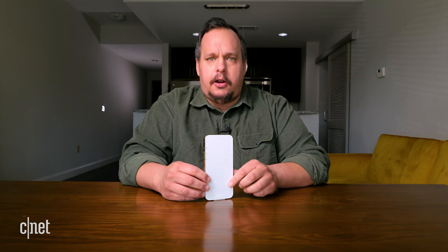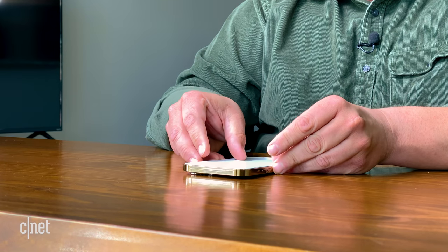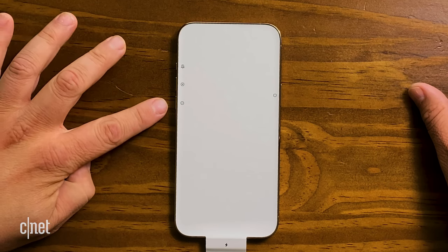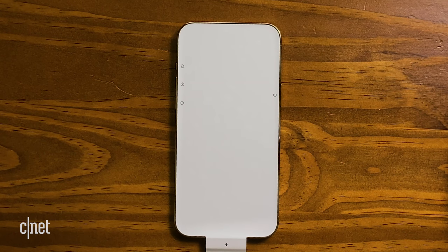This paper has been on all the iPhones this year that come out of the box. What's cool about this paper is it has little indicators of what the buttons do — you have the silencer, plus and minus volume, power, and the Lightning port at the bottom.